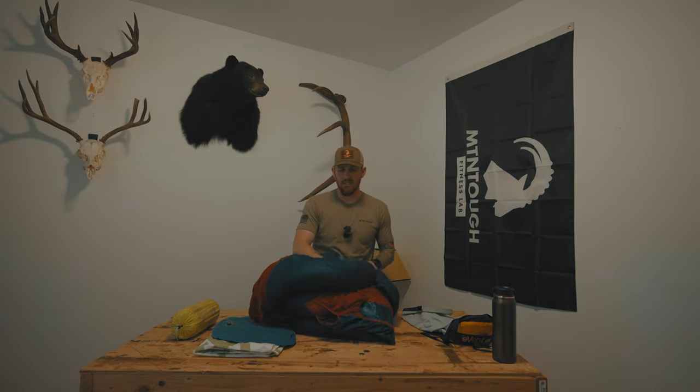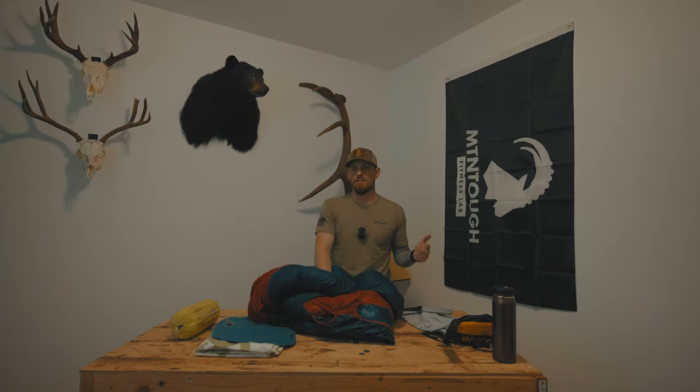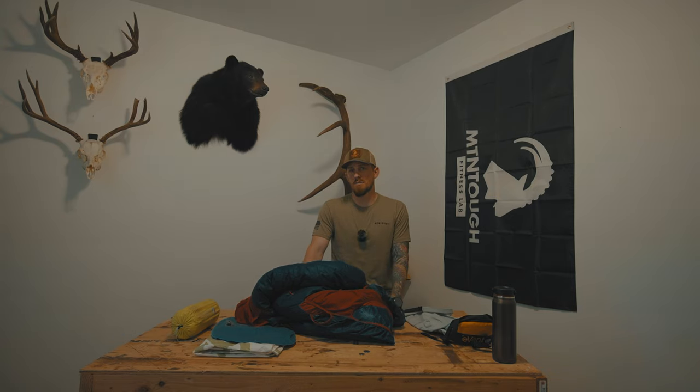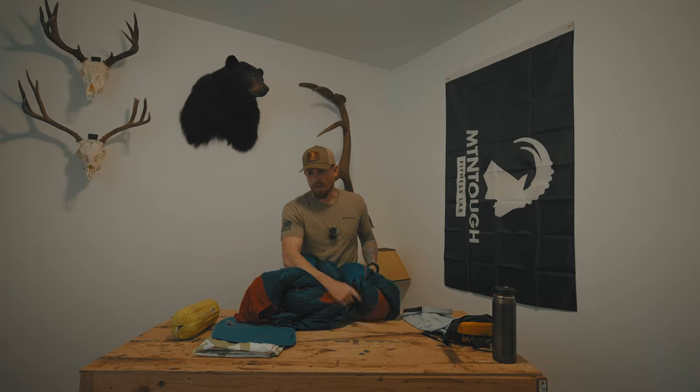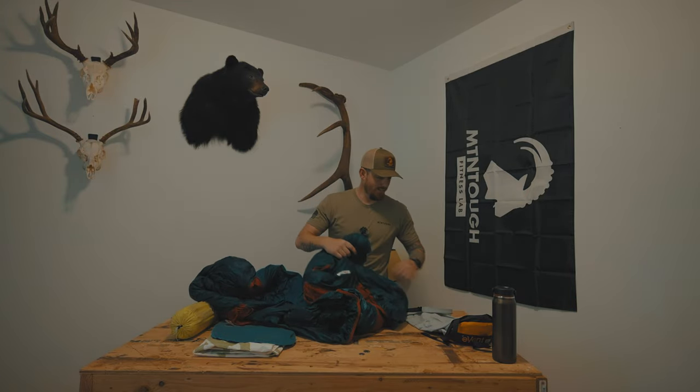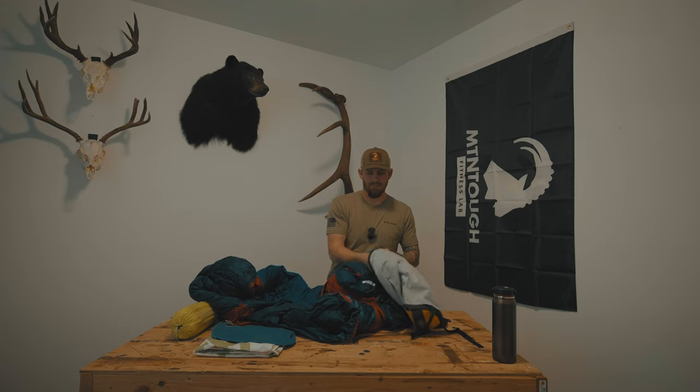I'm not going to go into my shelters — I have separate videos about those. On this trip I'm bringing my Seek Outside Cimarron in Dyneema fabric, which is about 17 ounces and great for two guys, and the Seek Outside medium stove with a little Silky saw. Check those out on my channel separately. That rounds out my sleeping kit.